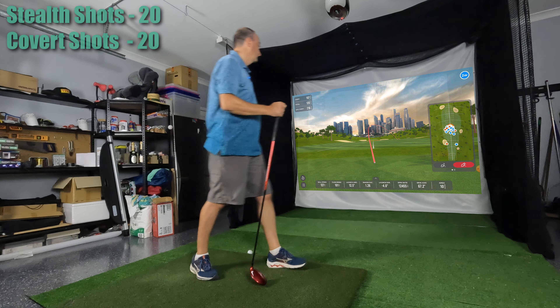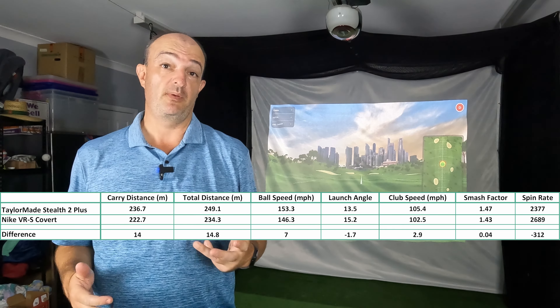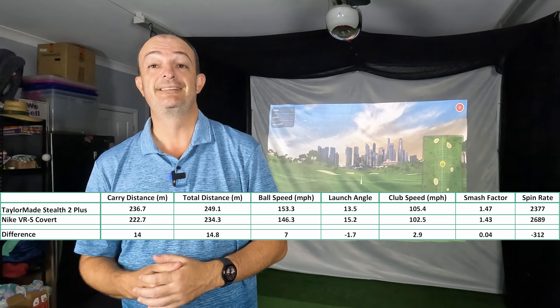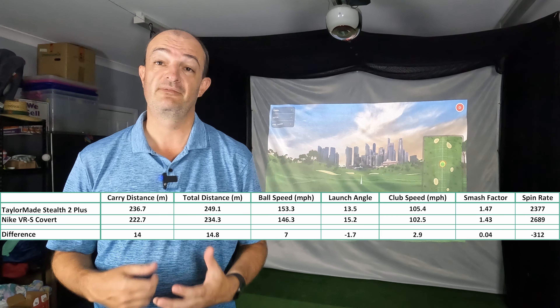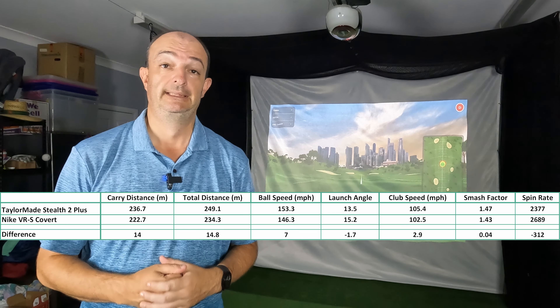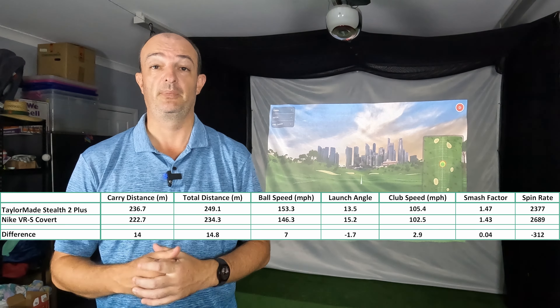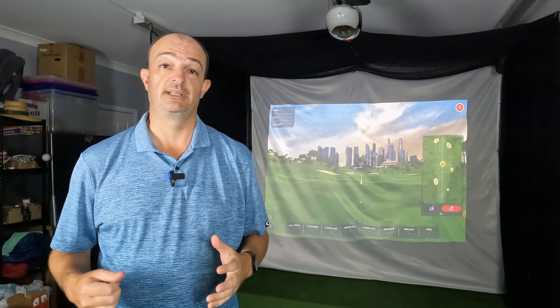Here are the numbers and it's no real surprise that the Stealth came out on top on all metrics, which I'm happy about as it seems getting fitted wasn't a complete waste of money. Distance was 40 meters longer, ball speed was up seven miles an hour, launch angle was 1.7 degrees lower which is what I was really after with the new driver, club speed was up nearly three miles an hour, smash factor was up a bit, and spin rate with the Stealth was 300 RPM lower. The feel of the clubs was chalk and cheese — the shaft in the Nike made me feel like I really had to work hard on the downswing where the Stealth seemed more stable through the swing. Hitting the center more often was always a plus, and the off-center hits on the Stealth still ended up close to the target at a decent length where the Nike was very unforgiving.